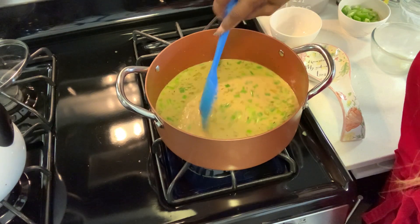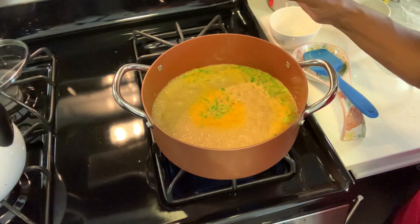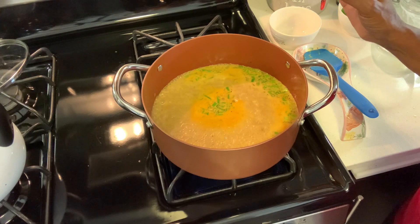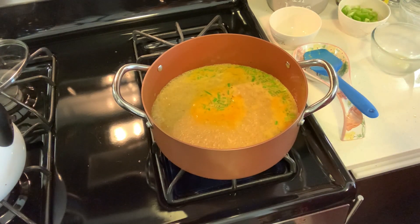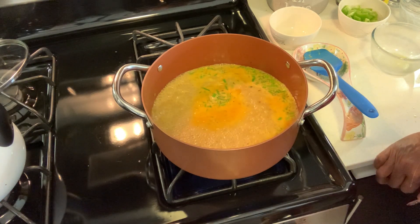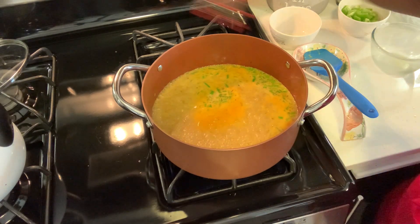These flavors are amazing, smells delicious. Our soup has come to a boil, so now I'm going to turn it down just to simmer for 10 minutes and put the top on.